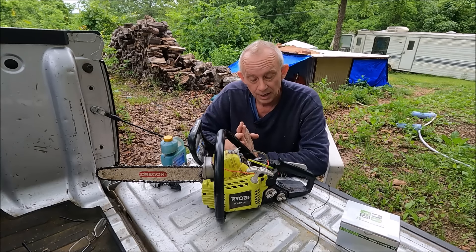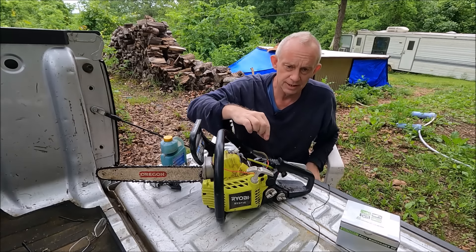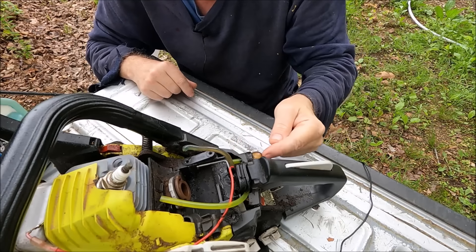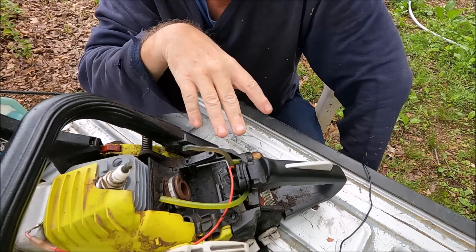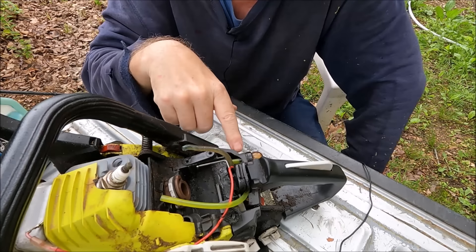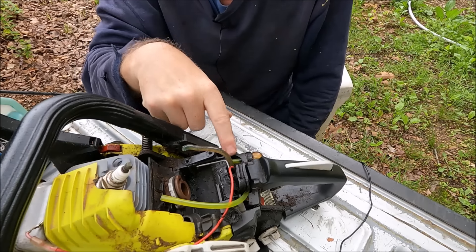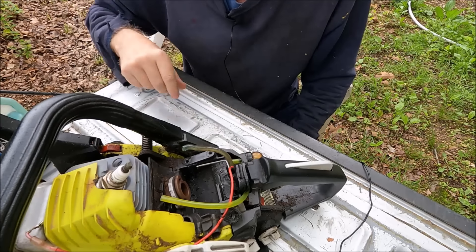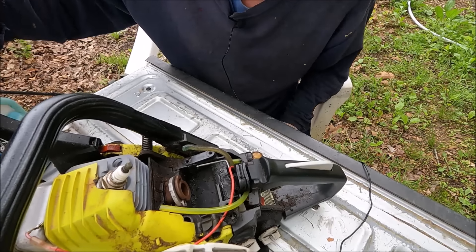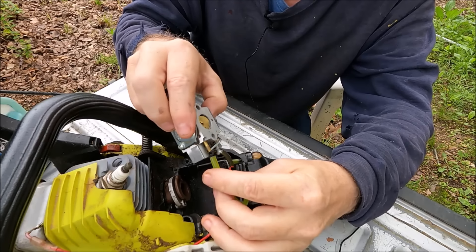When I broke into it, I realized that one of the hoses here had disconnected off the priming bulb. This hose right here had disconnected off the priming bulb — I showed you that in the previous video. So that priming bulb, when I was pressing on it, was shooting gas, but it wasn't going into the carburetor, because this hose here feeds into the carburetor right here.